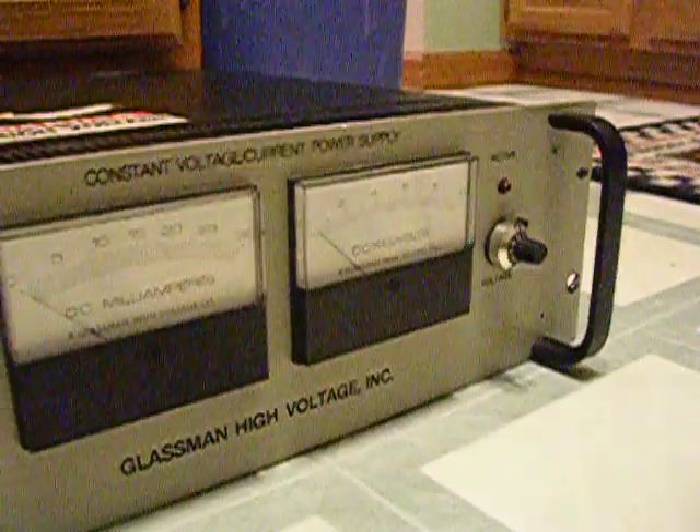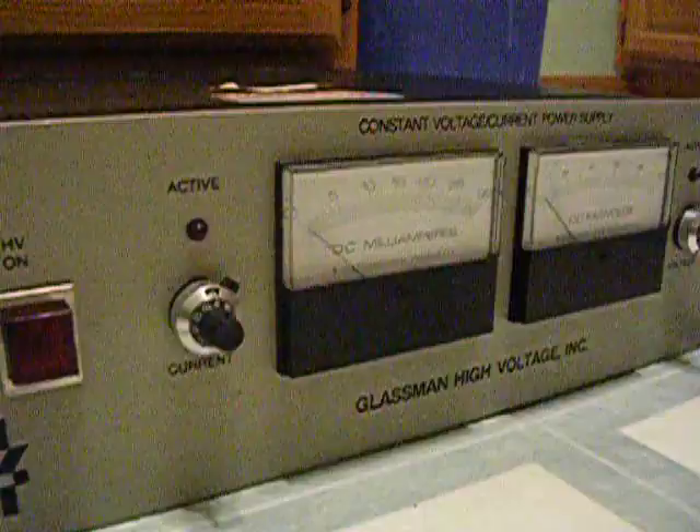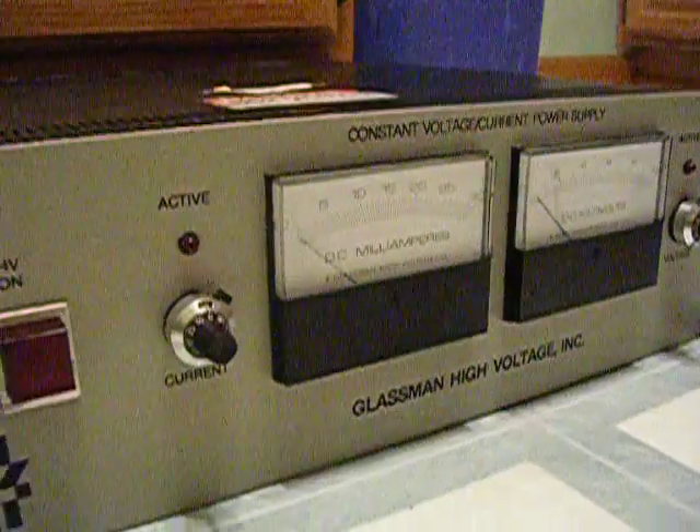What I dug out of the basement is a Glassman high-voltage power supply. This power supply is rated at 10,000 volts at 30 milliamps — more than enough to kill a human, so it should be plenty for a mouse. I've turned the voltage down to regulate enough to shock the mouse to kill it, but not set it on fire.